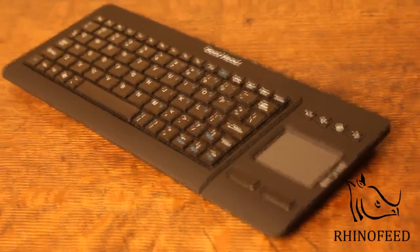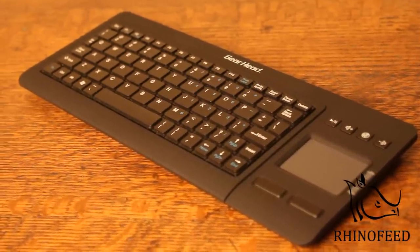Hi guys, for the first video on the RhinoFeed channel, I'm going to review the Smart Touch Wireless Keyboard by GearHead. This keyboard will set you back $37 on Amazon and about $50 in retail.